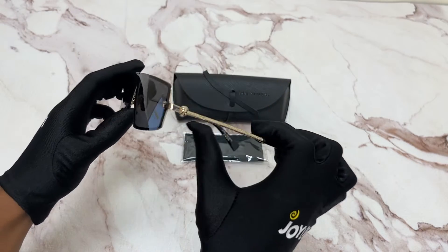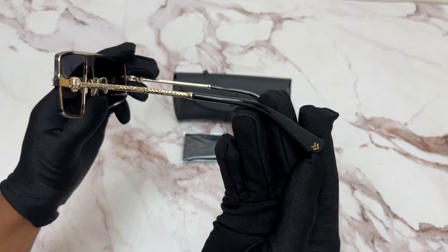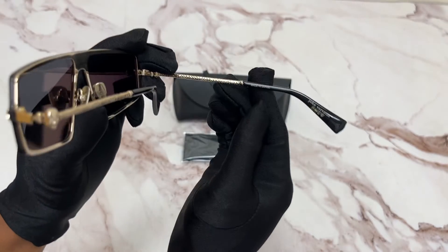On its temple, you'll see the golden skull along with engravings. And on the temple tips, the two arrows pointing downwards. And it's made in Japan.